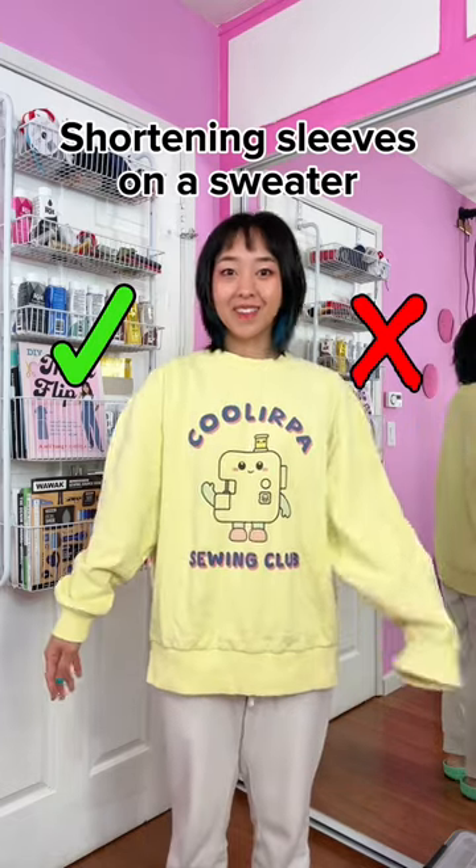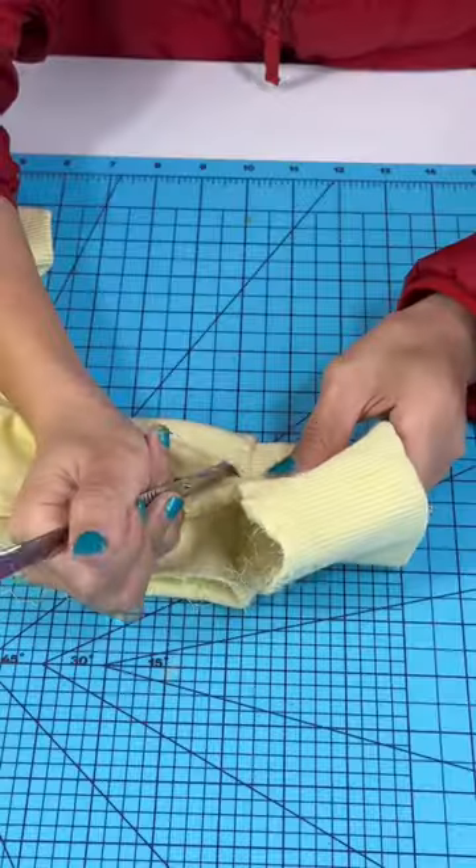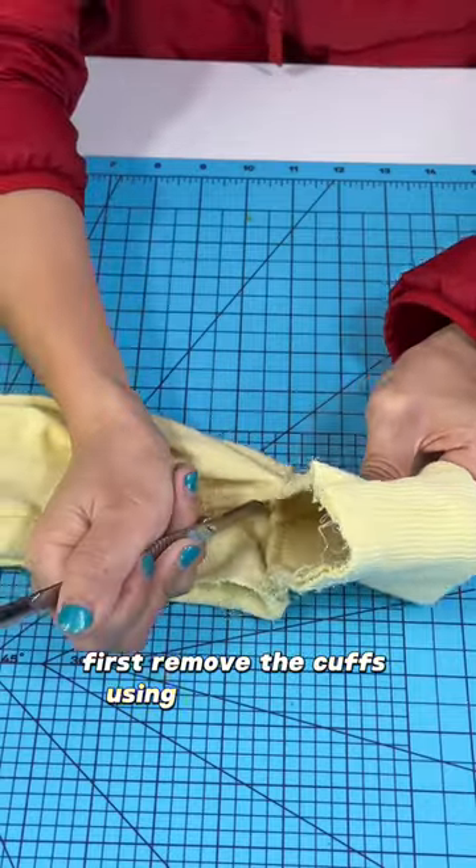Here's how to shorten sleeves and adjust the cuffs on a sweater. First, remove the cuffs using a seam ripper.